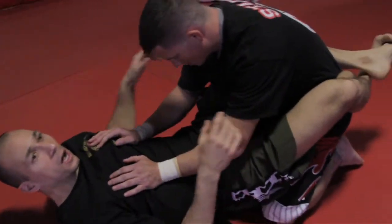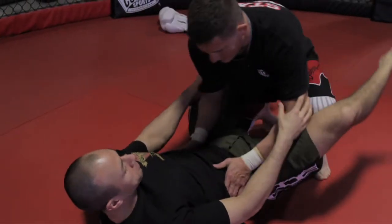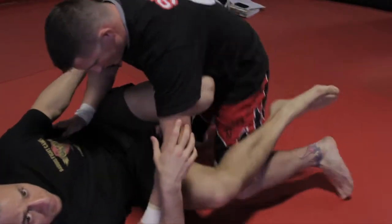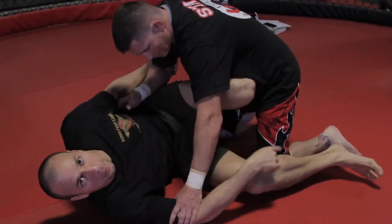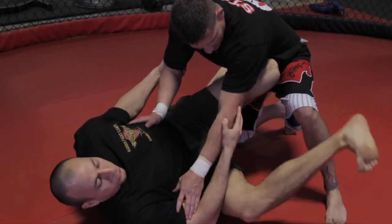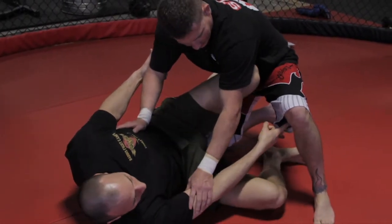The guy's inside my guard. He's going to break my guard like normal. As soon as he posts, I go right into my scissor sweep. From the scissor sweep, if this guy's a little bit more advanced, he's probably going to post a leg. As soon as he posts a leg, my right foot circles in and hooks underneath the back of his knee.